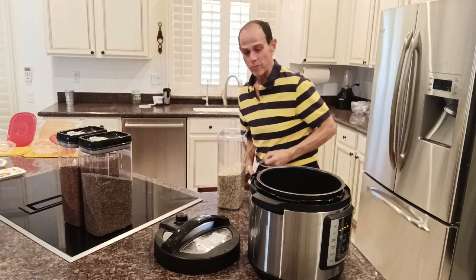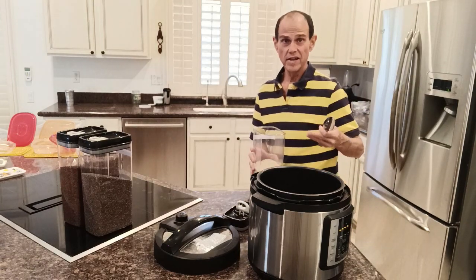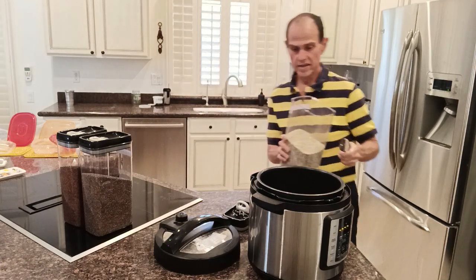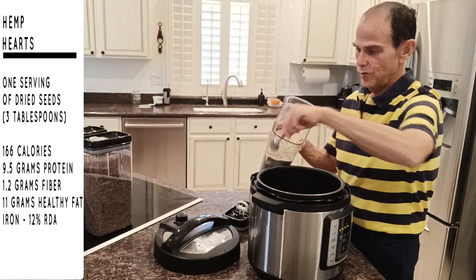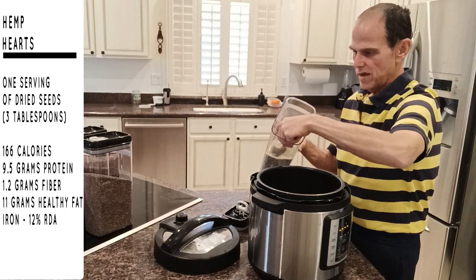Then I want to bump up the protein content in this. Although purple barley is already pretty high in protein, we're going to add hemp seeds. I'm going to put five tablespoons — one, two, three, four, five.